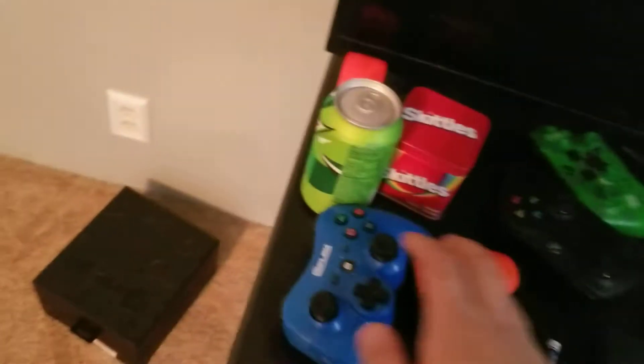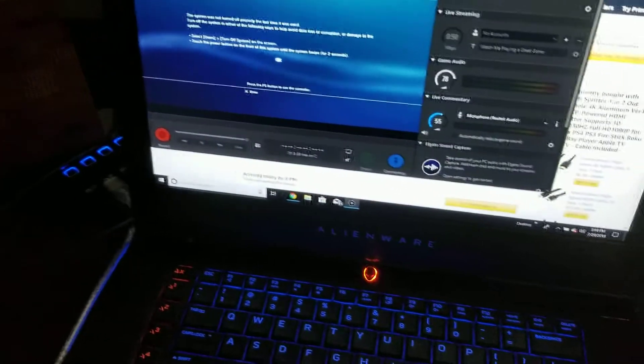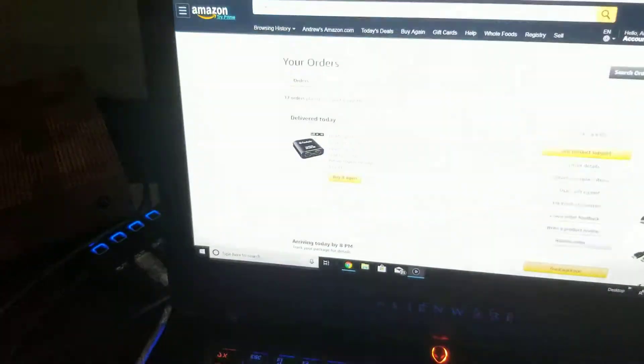How do you get the sound to work? We're going to try that right now. I'm using it on the Elgato for right now, so we'll see on OBS if it works the same.